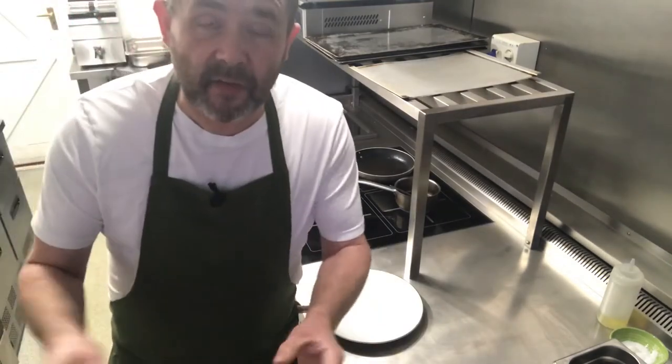So that is it — everything's in the oven. We'll be back in about 9 to 10 minutes to take everything out and plate it all up. See you then.